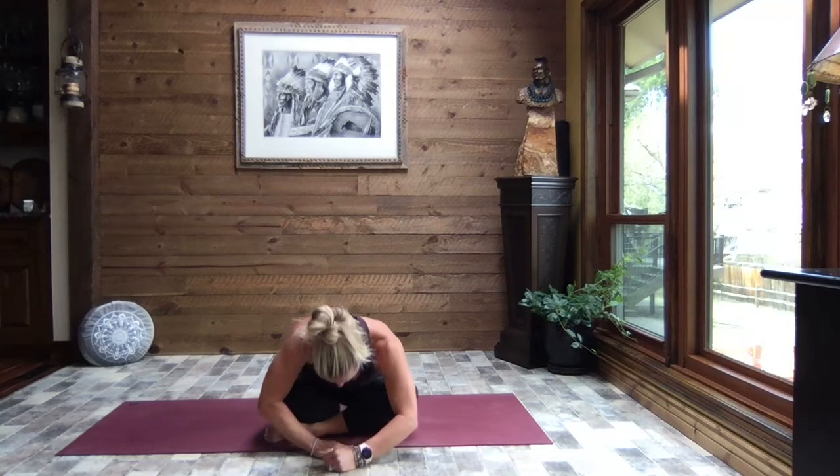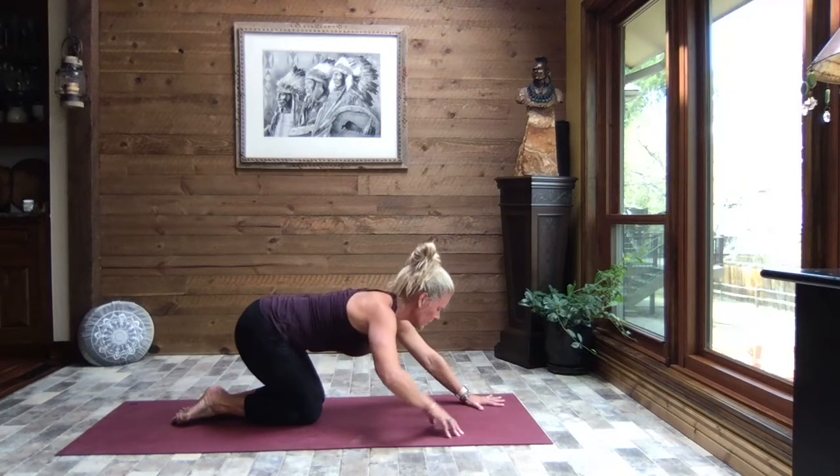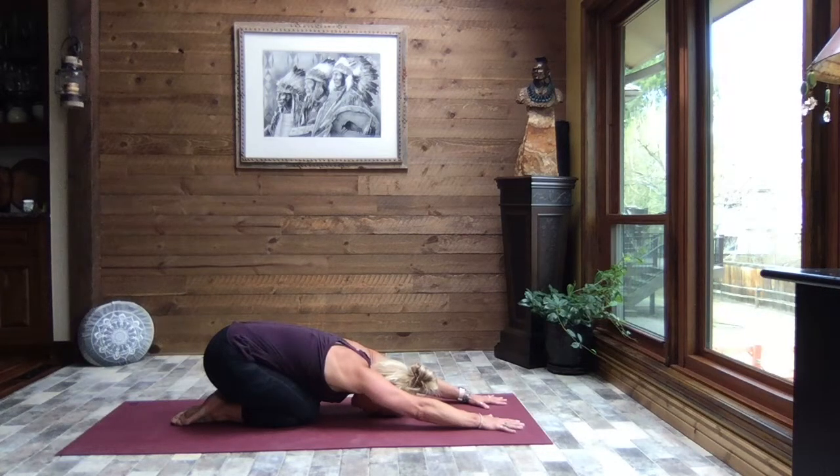Slowly walk those hands back up, sitting up nice and tall. We're going to come forward and up onto all fours, extending your arms out and sitting your sit bones back to child's pose. Just breathe. We take time to find space within each pose, using those breaths to help let go of any tension or resistance that might be hiding — connecting with the breath and using that breath to quiet, to surrender to a place of peace.